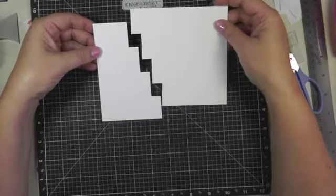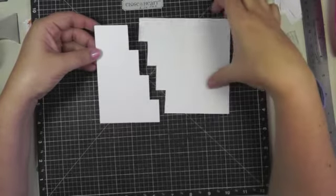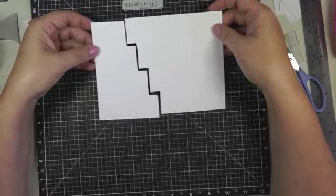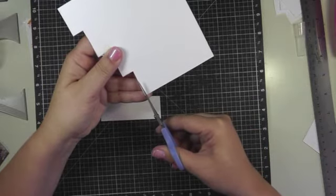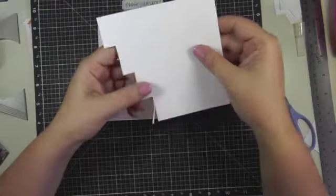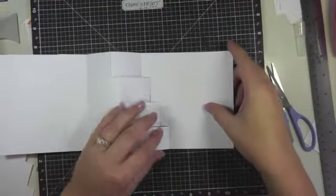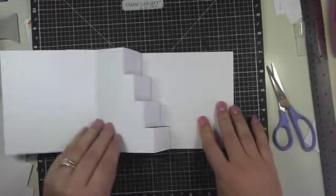In the next section I'm going to show you the original card that I made, which is larger than this card. When you make these step templates you'll find that you might have to trim them a little bit, just so that when you cut the pattern paper out it fits properly in your card. You just want to make sure that when you cut your pattern paper it's going to fit right in there and snug right up against the stairs.